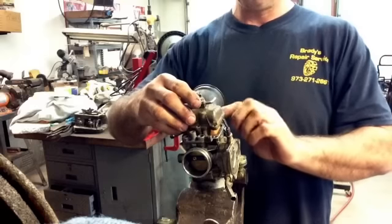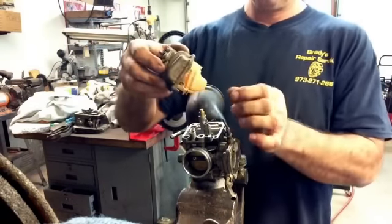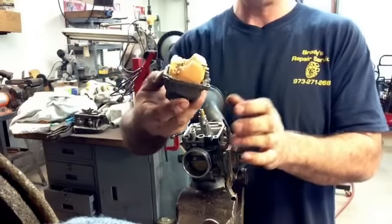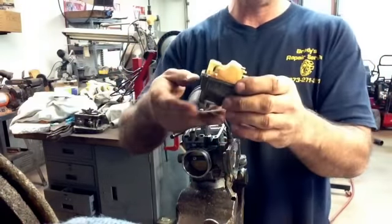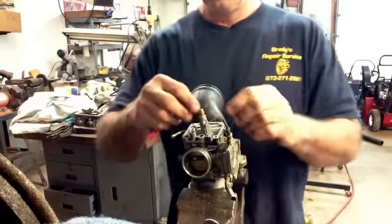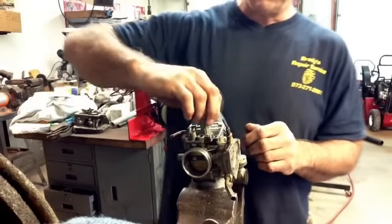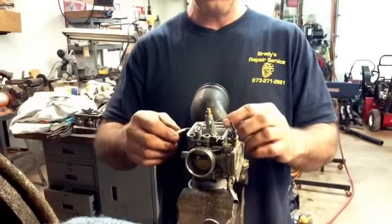When you pull this out, the float — the whole float assembly — and the needle which sits right in there are all going to come out together. Put that aside. Then you're going to see all the pieces in here that have to come out in order to repair it.